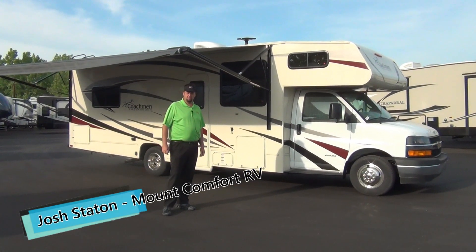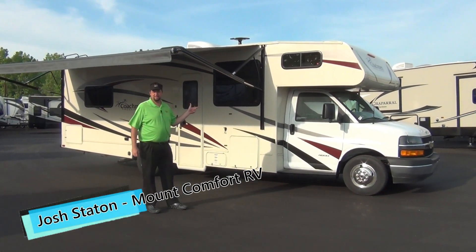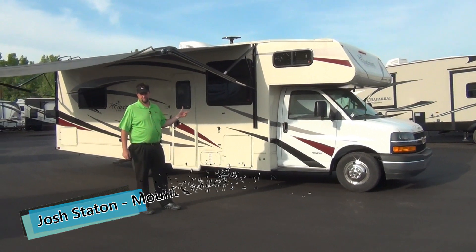Hello friends, Josh Staten here with Mount Comfort RV. Today we're going to go through the 2019 Coachman Freelander 27 QB.